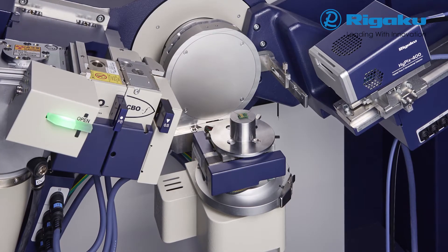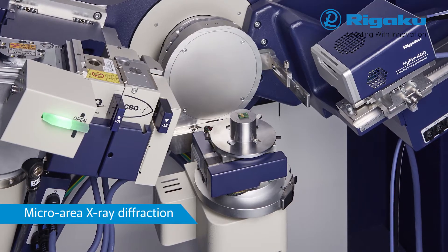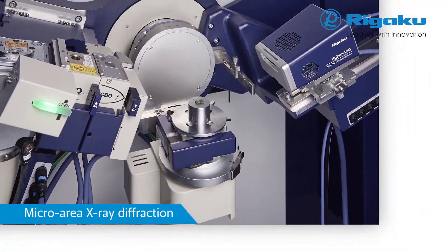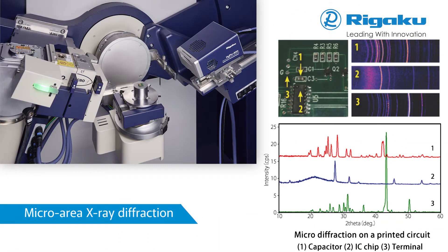Micro-area X-ray diffraction employs a focused beam as small as half a millimetre in diameter at the measured area. This position is specified by clicking on a camera image displayed in the software.